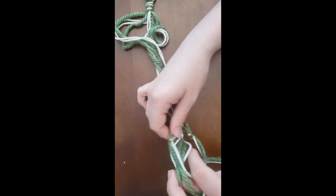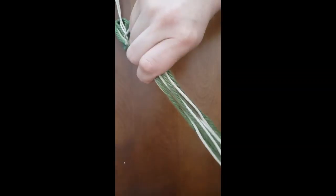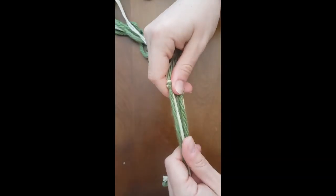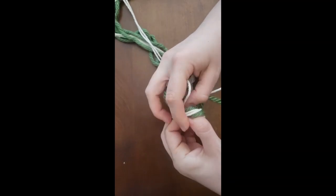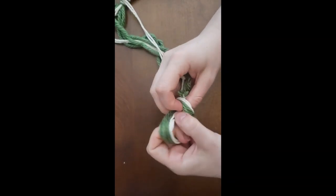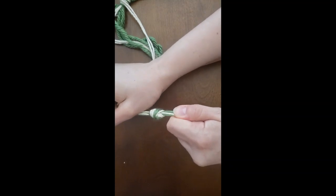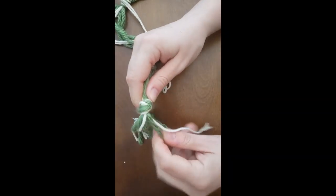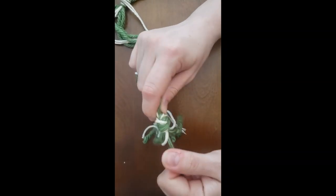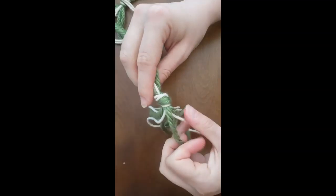I've got those four knots done. Now I'm going to take all of my strings together and tie them in one big knot, again about two inches below my last set of knots. Make sure you pull it nice and tight. I find it helps to take each individual string and pull it tight when you're doing so many strings in one knot.